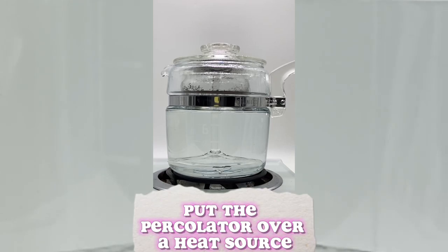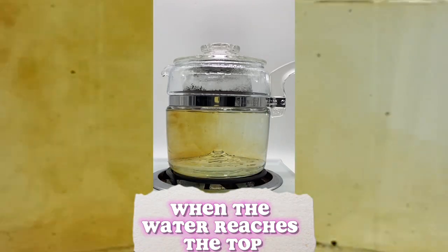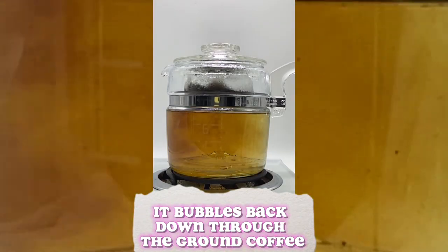How does a percolator work? Put the percolator over a heat source. As the water heats up, it travels through this tube. When the water reaches the top, it bubbles back down through the ground coffee.